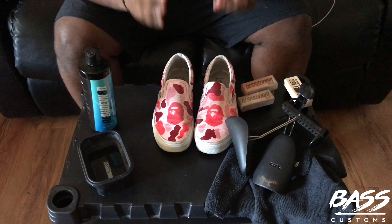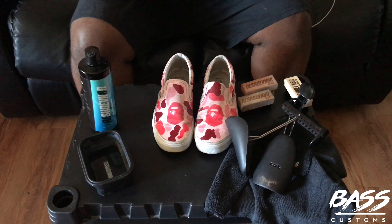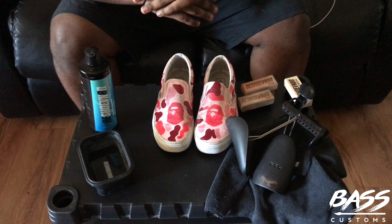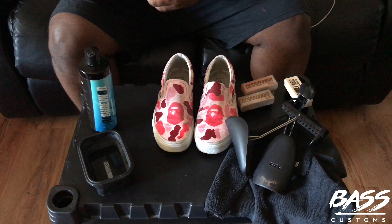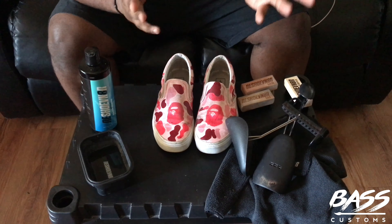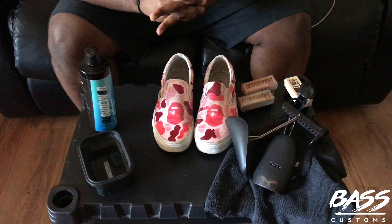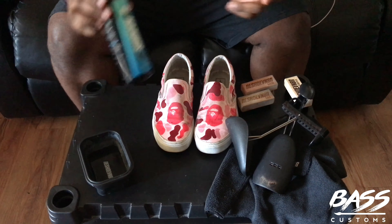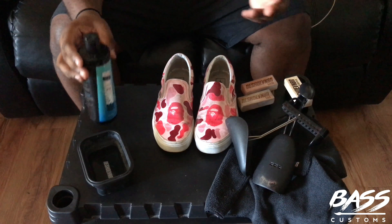What's good YouTube, it's your boy Bass from Bass Customs and I'm going to be showing you guys how to clean your canvas Bass Customs — whether they're the Bass Joints, Supreme LV, doesn't matter — if you purchased them from me, I'm going to show you how to keep them looking fresh and clean them up right.